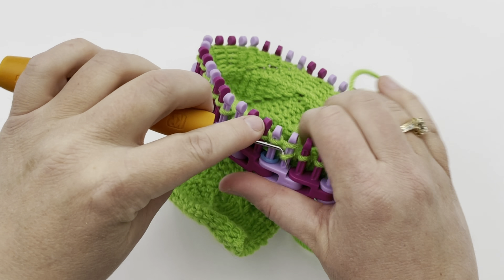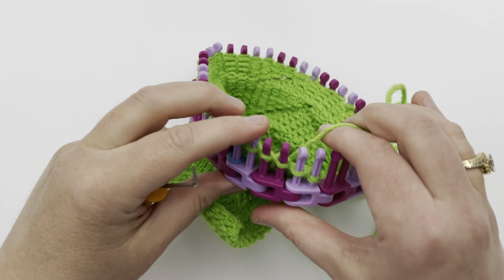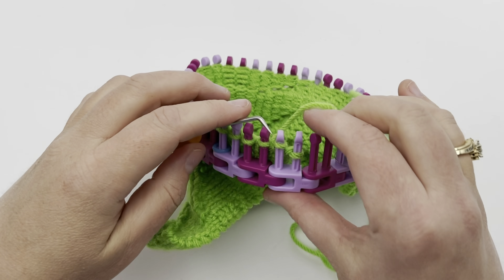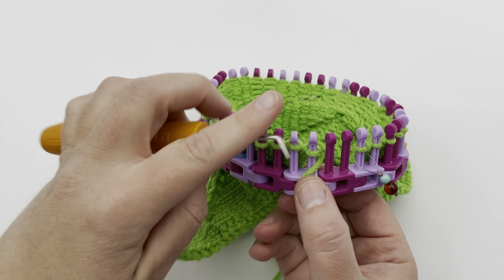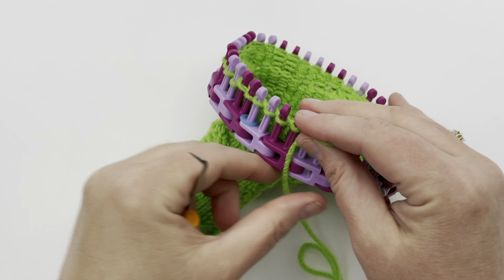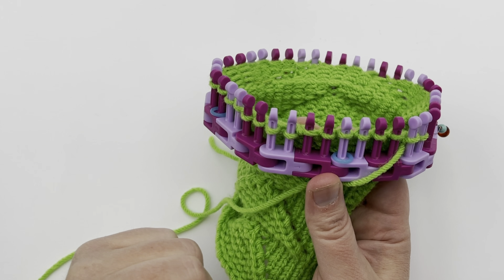Continue doing that — pause your video and go ahead and work row 13 for that return row. You're only going to be purling those middle two stitches and the stitches that mark the center. Remember, the first two stitches are knit purl and the last two stitches are purl knit on these return rows. That is making up this garter edge. Continue working that and pause your video — I'll meet you back for row 14.